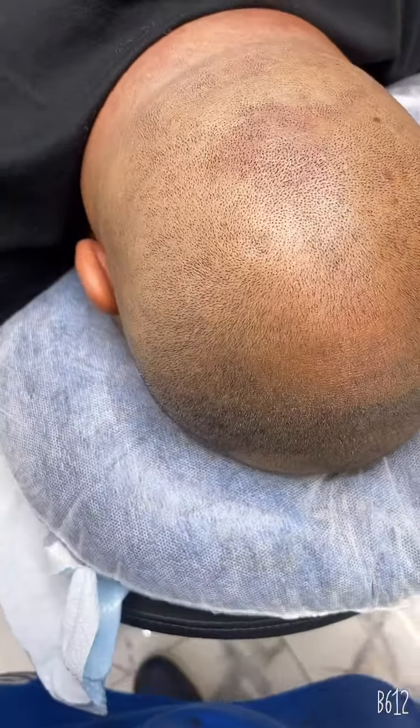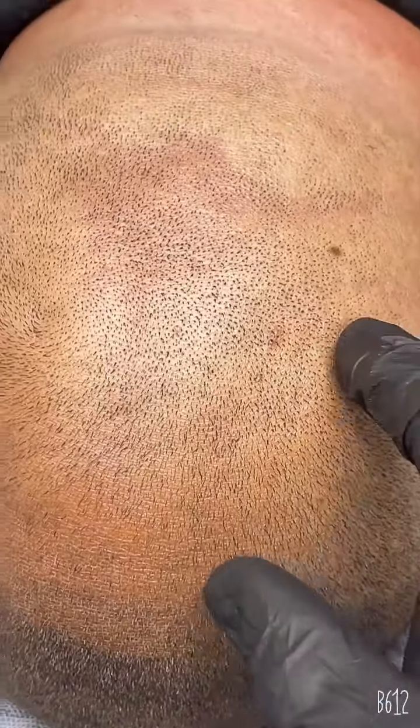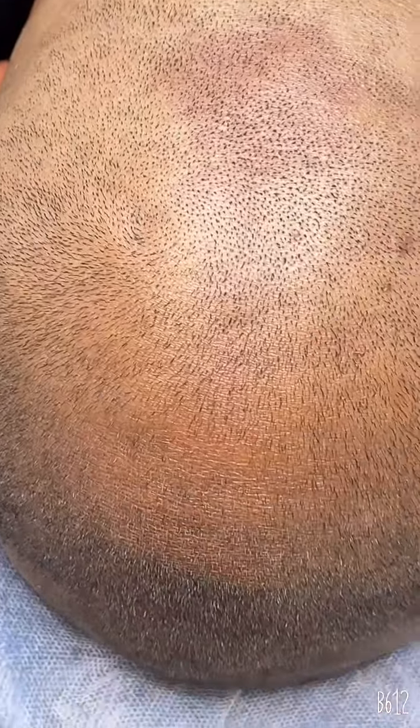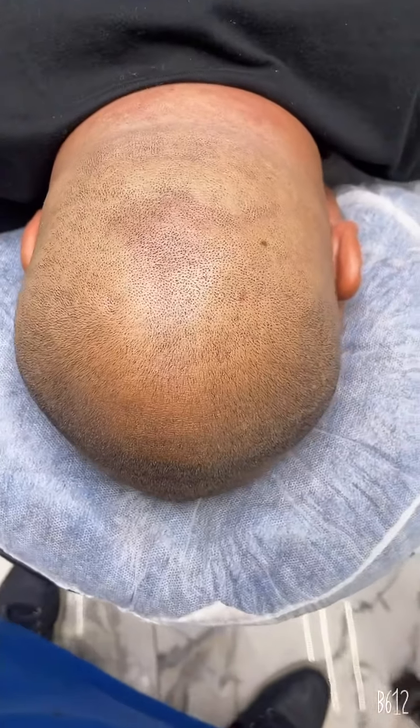Okay, let's see the results of this back part of the gentleman. This whole area — he's thinning out, staying bald, but he's still got hair. Let's mix the ink into the hair. Stay tuned for the final results. Mr. Cutts SMP.